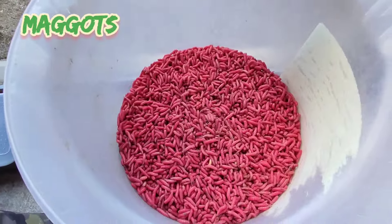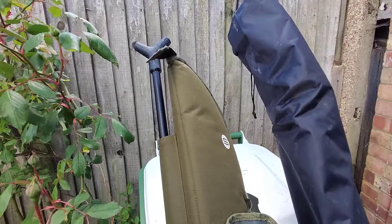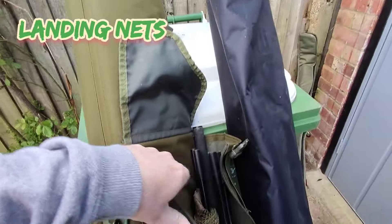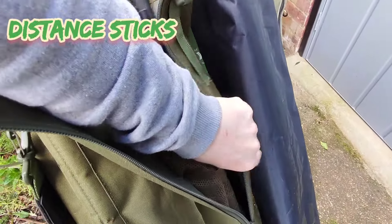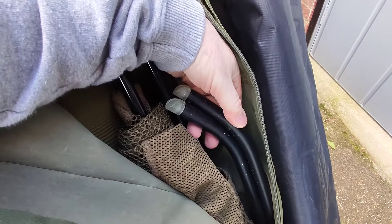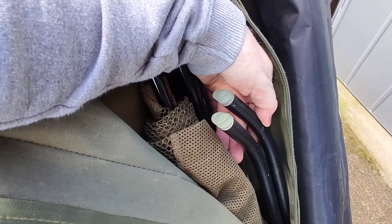I've got four pints of red maggot. I forgot to say earlier — in my rod holder I've got two landing nets, and also a couple of distance sticks. So if I want to be accurate with my casting I set up the distance sticks and measure out the wraps.